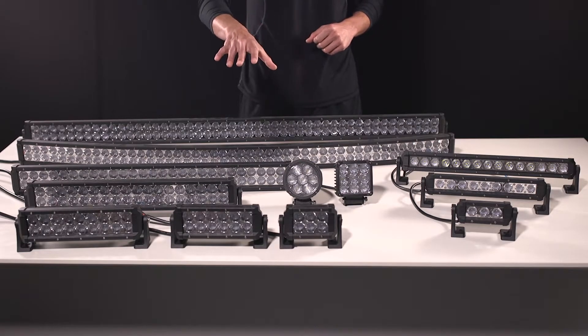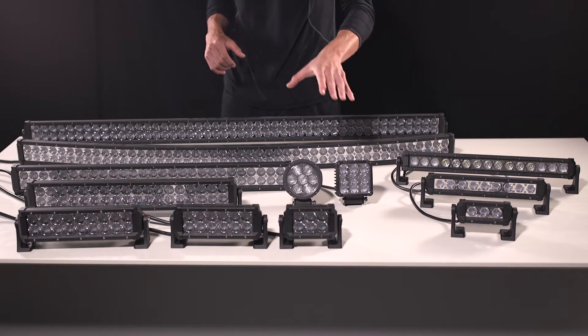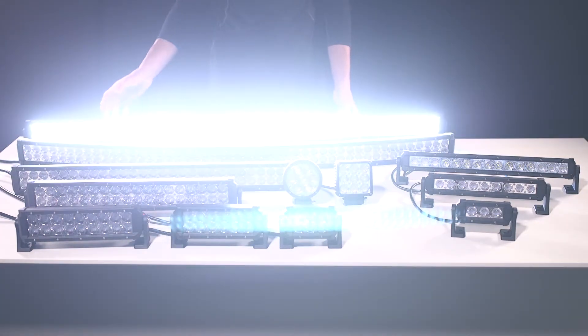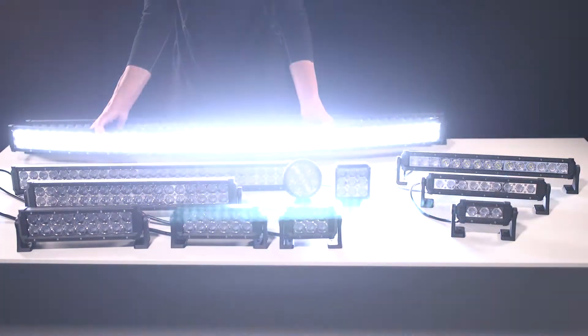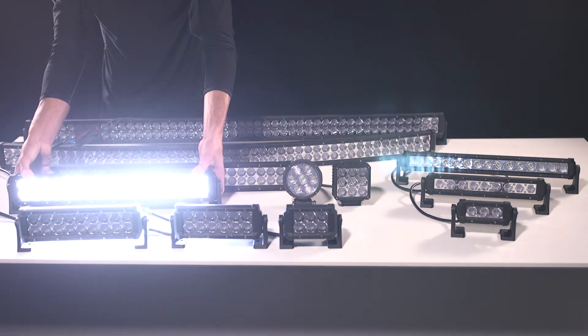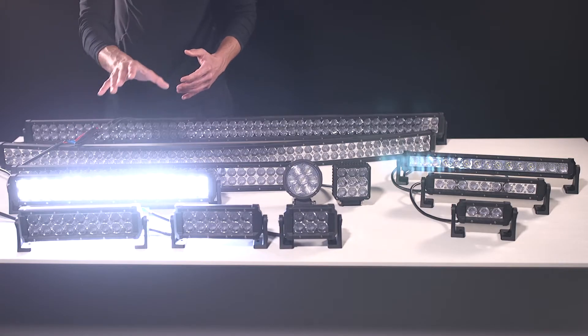Now we're going to go ahead and plug in and take a look at some of our Dual Carbine, Single Row Carbine, and our Quad and Circle Carbine Lights. Here we have our Dual Carbine 50-inch Light Bar, here we have our 50-inch Curved Model, and here's our 20-inch Model. All of these models are just as powerful, just with less LEDs per unit, depending on size.